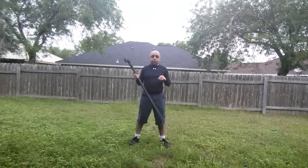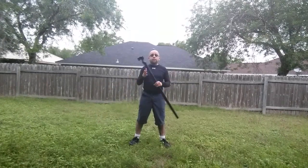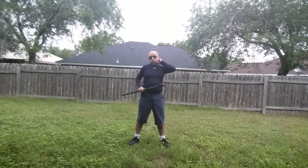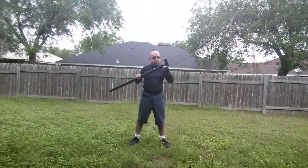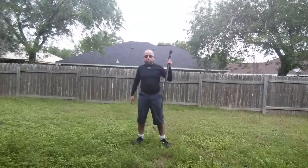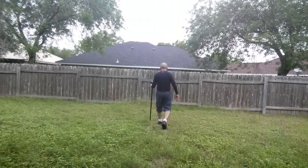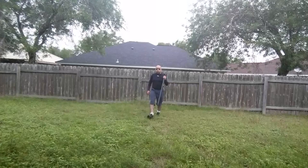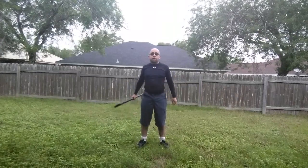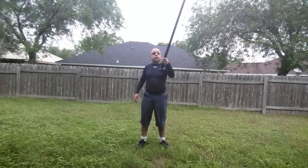Alright fellas, doing another update video, this time on the Cold Steel 10 Shin. Got this stick about six months ago and it has really held up. It has all the functions I'd like a walking stick to have. It functions very well as a walking aid — I live within walking distance of a convenience store, grocery store, and a branch of my bank, so I just grab a backpack and some running shoes and head out.